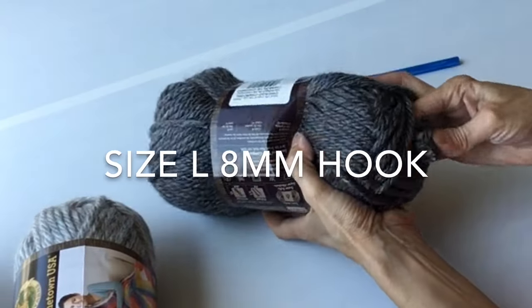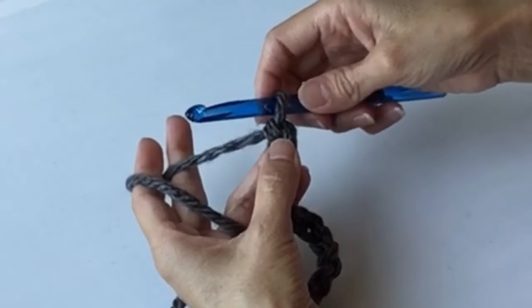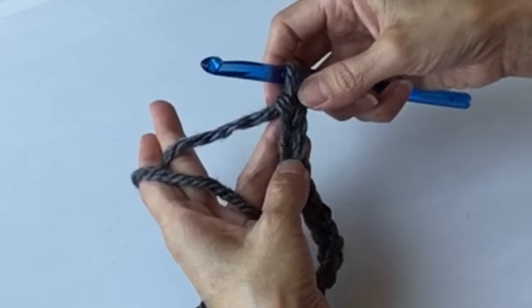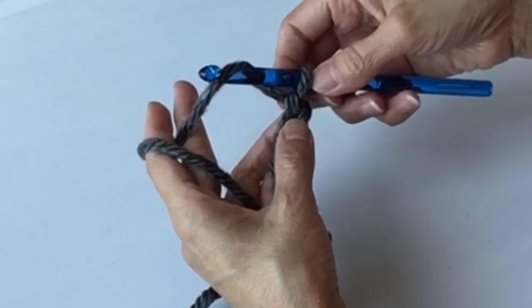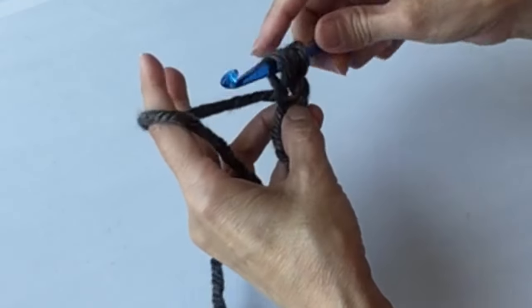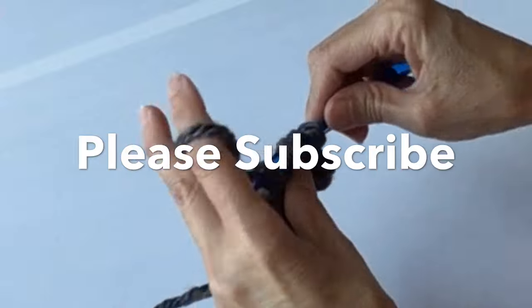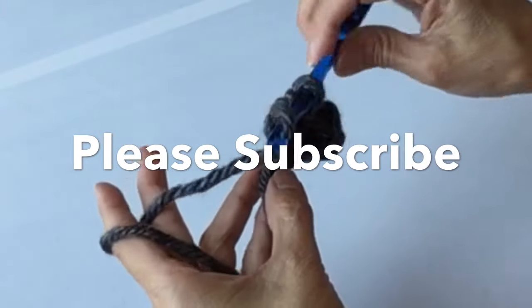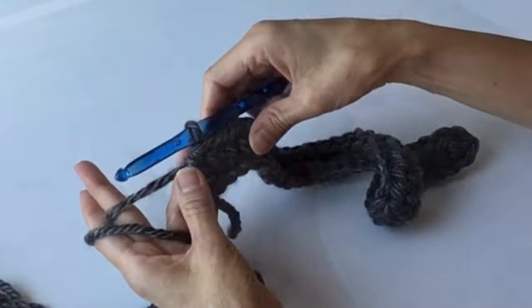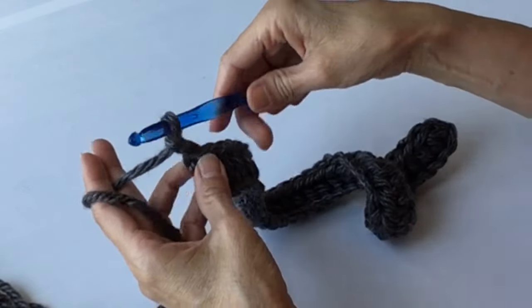Starting with the darker color, we will make the base on the bottom. We're working 35 chain, then we will do half double crochets all the way across starting in the second chain from the hook. You will end up with 34 half double crochets. At the end of the row, chain two and turn.